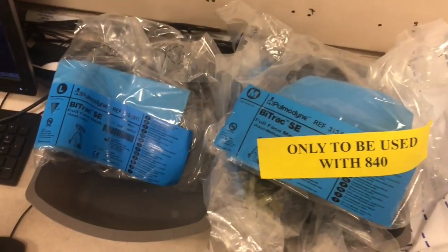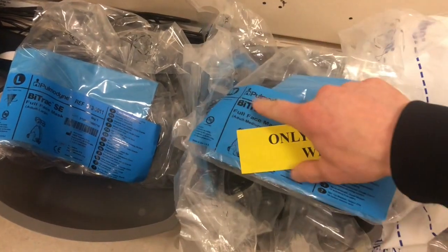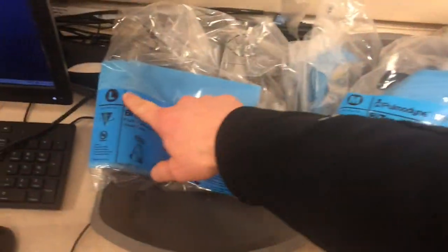Looking at the BiPAP mask, trying to figure out what size they are — it's right here: medium, large.